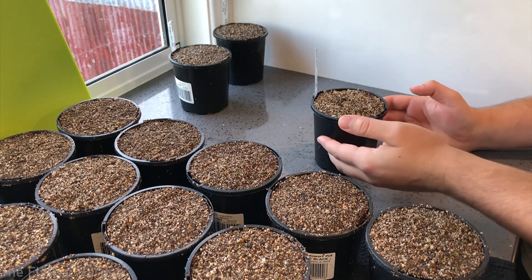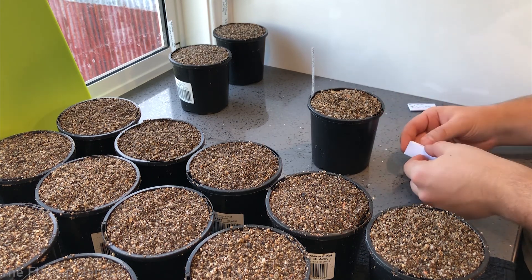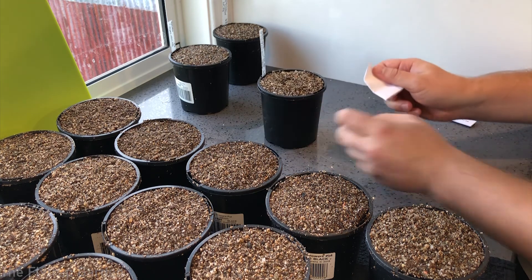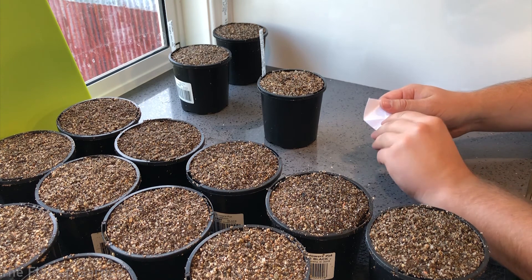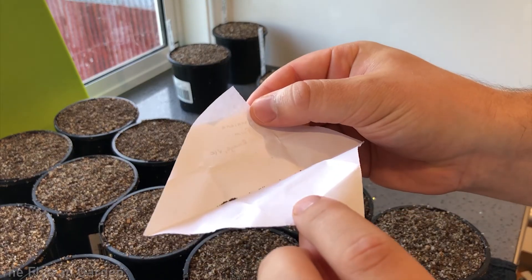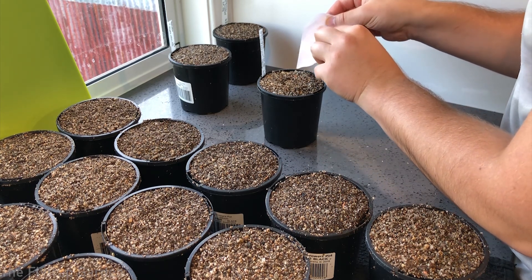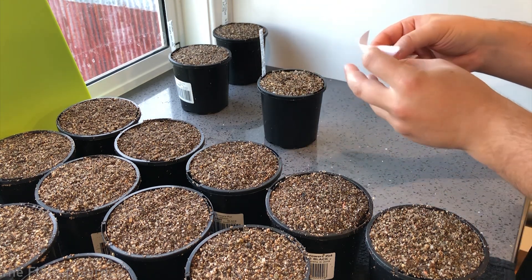Tuberous drosera seeds all have to be planted in the same media as the adult plant — a mixture of two to one of propagation sand and peat. When planting the seeds, you take your seeds that should be stored in paper, open it up, remember not to breathe because the seeds will disappear, and gently just tap them on top of the soil. Just like that, you've sown your tuberous drosera seeds.